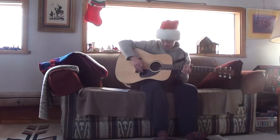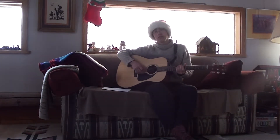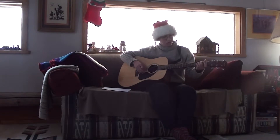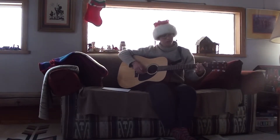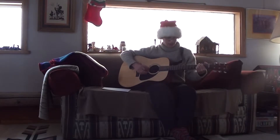Okay everybody, now I'm going to be teaching you some Christmas songs, because that first video didn't turn out so well, so I'll just teach you some Christmas tunes, and this is called Santa Claus is Coming to Town.